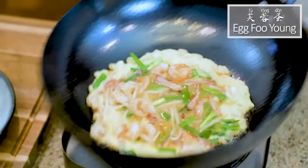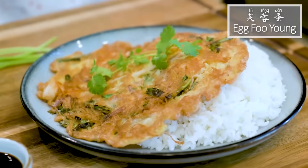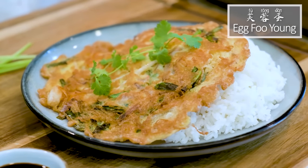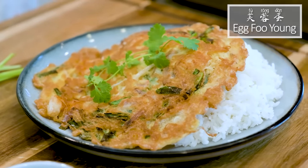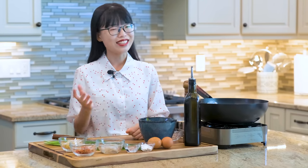Hi everyone, welcome to SoupDope Recipes. Today we are making Hong Kong style omelette over rice, also known as Egg Fuyong. It is the transliteration of the Hong Kong pronunciation of Fuyong Dan. This recipe is super easy and will only take you less than 10 minutes. Let's get started.